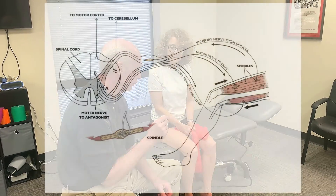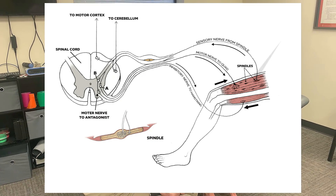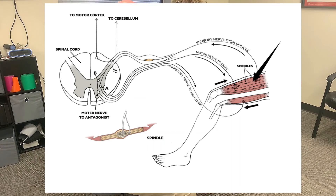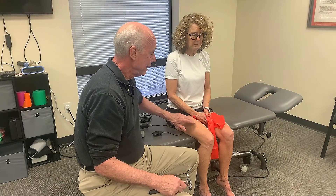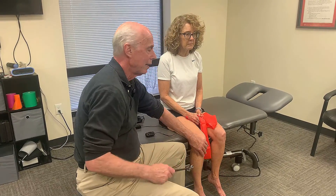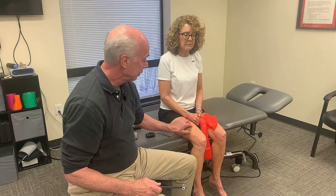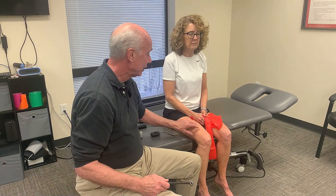Muscle spindles — I'll put a picture up now — are length regulators. They sit inside muscles between muscle fibers, and when stretched, they tell your central nervous system the speed that the muscle was stretched, and then produce an immediate contraction. The classic example is a deep tendon reflex. When you tap that reflex, you stretch the spindles in the quad, which sends a reaction into the spinal cord.